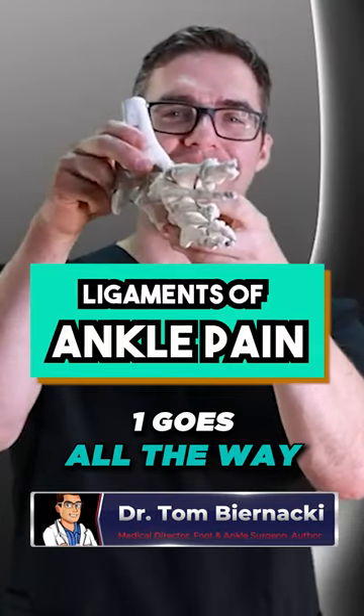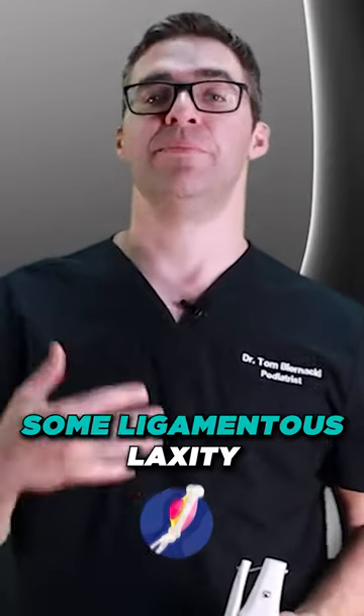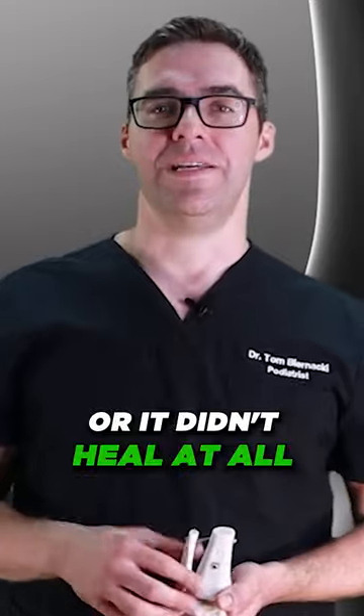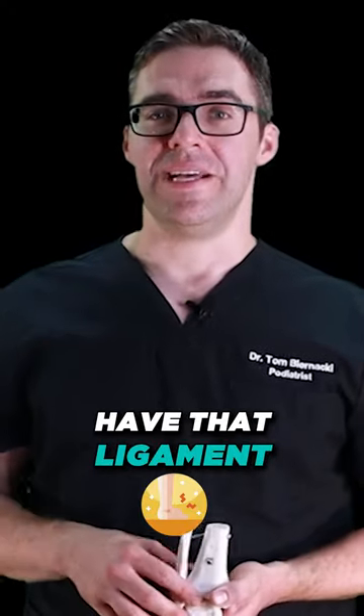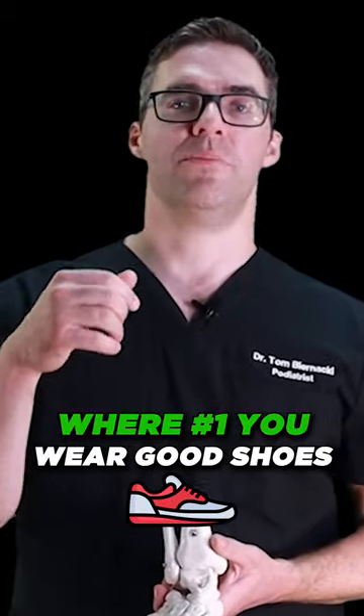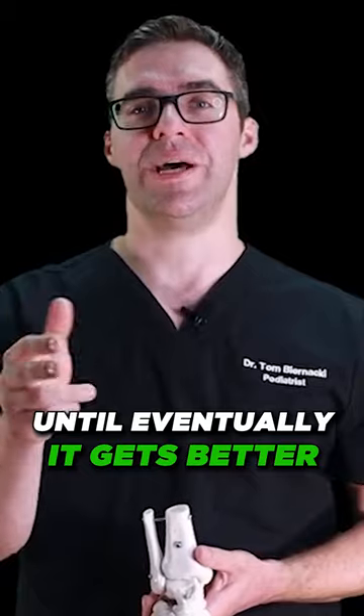If you can take your ankle and one goes all the way in 90 degrees and the other one just barely turns in, then you might have some ligamentous laxity. That means it either healed really long or it didn't heal at all, and you don't have that ligament preventing you from buckling in anymore. That might be something where you wear good shoes, good orthotics, and a good ankle brace until it gets better.